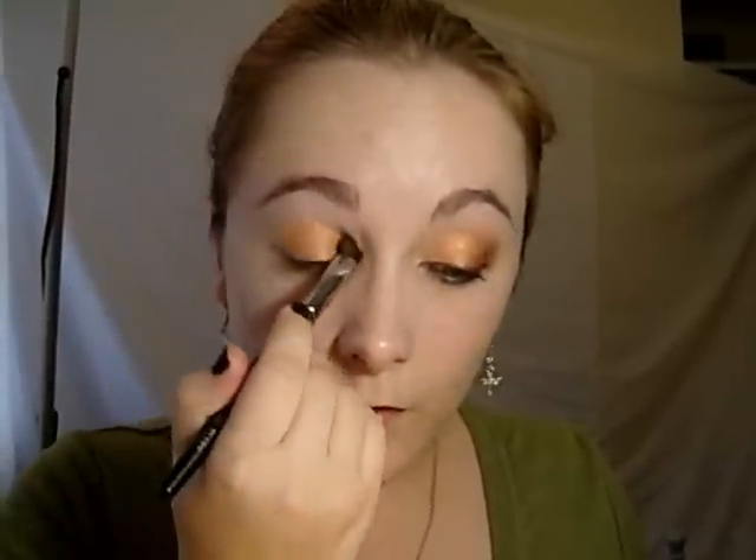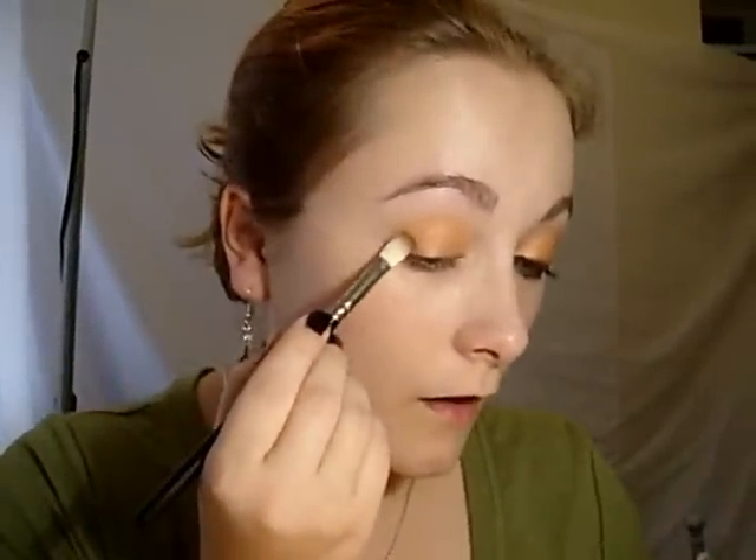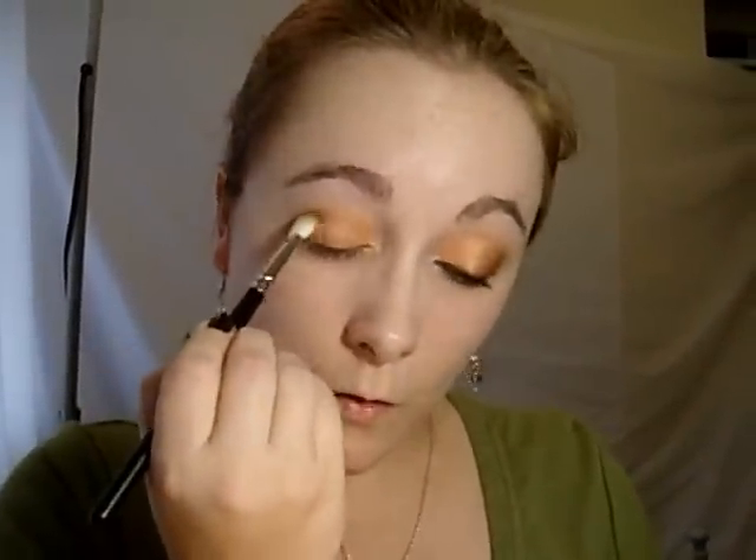You just sort of blend out the edge so you haven't got a harsh line. Then we're just going to use a blending crease brush and pick up some of this chocolatey brown colour. That's just going to go in the outer edge — I'm going to work down and across and up a little way. You just build that up slowly because it's quite a rich colour.